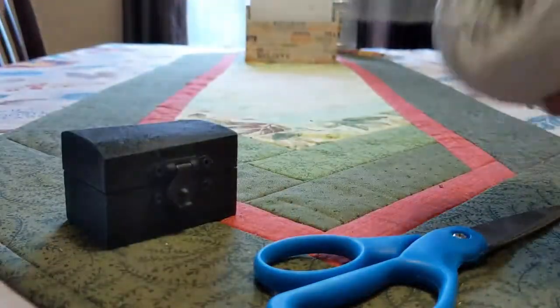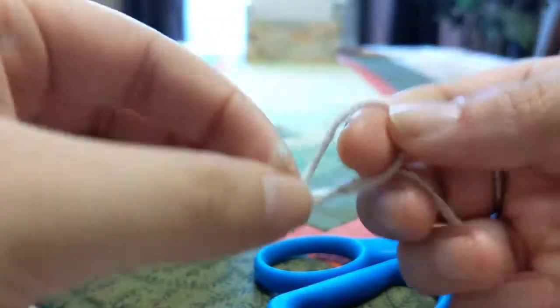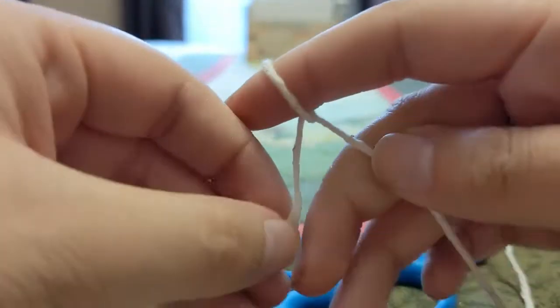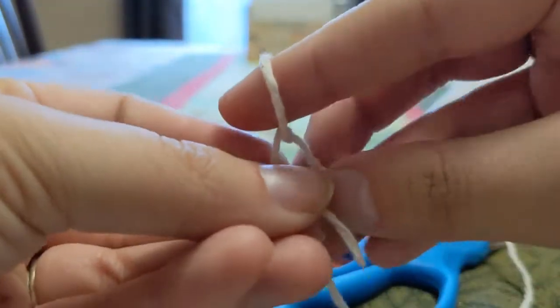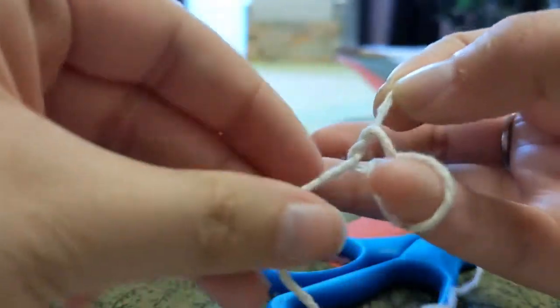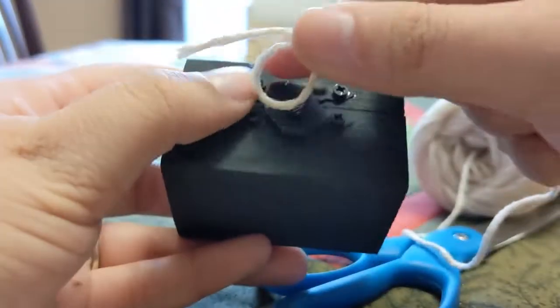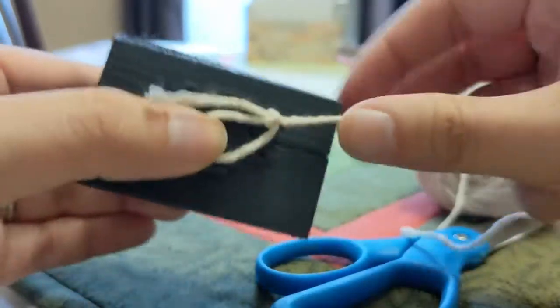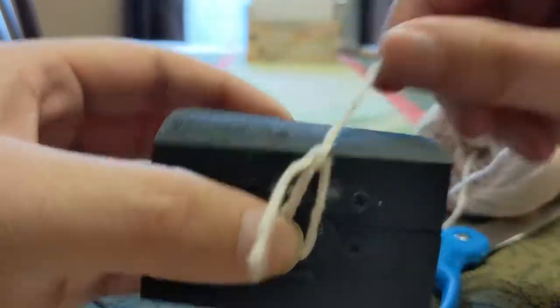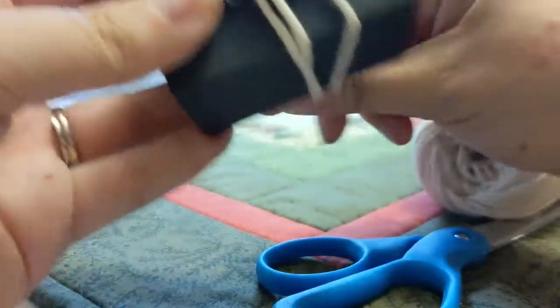The first thing we're going to do is tie a loop in one end. That's basically double knotting it but then leaving that extra space around. The way I do that is I like putting my finger through it and then doing the double knot. Then we'll take our box, put that loop through where I want the center to be. I like doing about four or five times around. One, two, three, four. Let's do four.